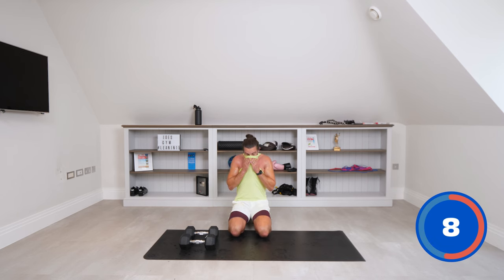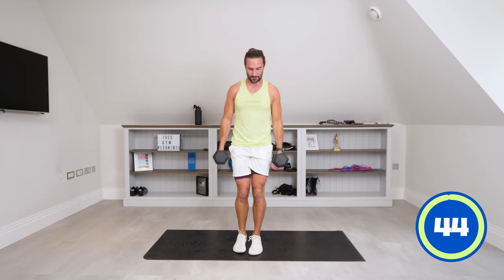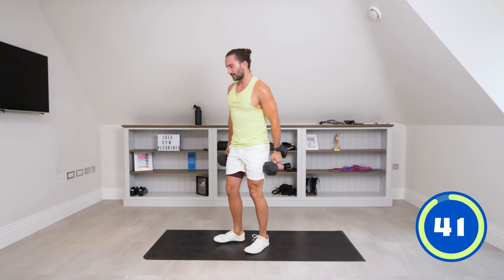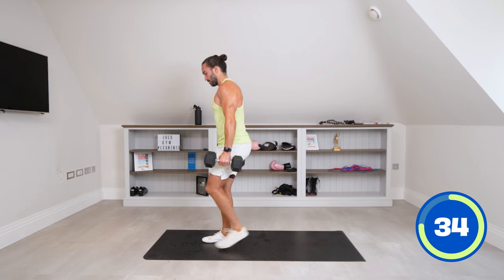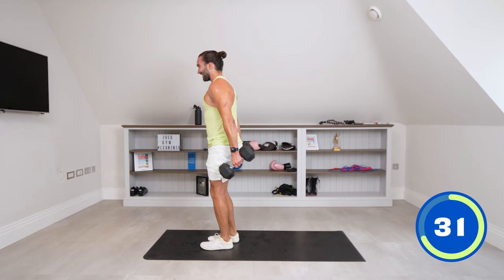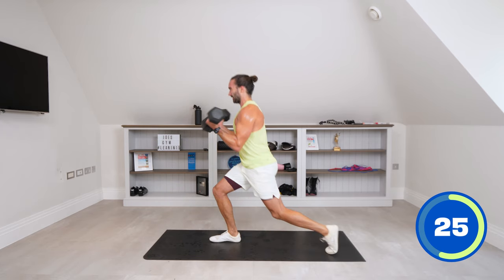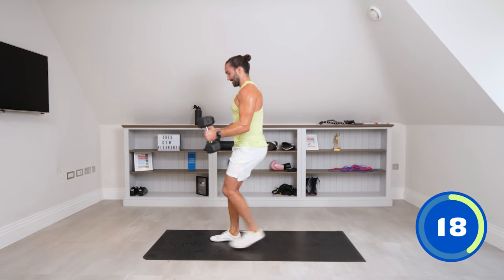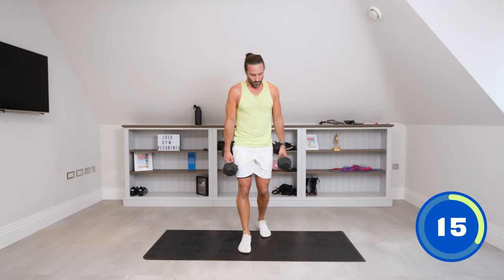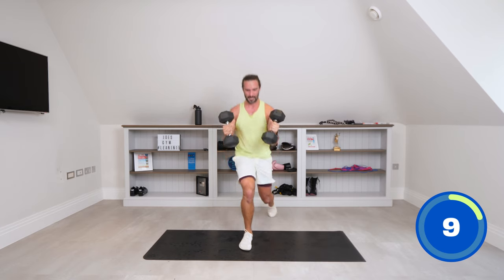Next up: we're going to do a reverse lunge. I'm saturated. Reverse lunge, one dumbbell in each hand — reverse lunge into a curl. Like this: curl and back. It's a reverse lunge with a bicep curl. If you can't get the balance, just do a normal reverse lunge. As you reverse lunge, you curl. With control — everything's done with control. This has really got me, this workout. One more big move after this, one more finisher.